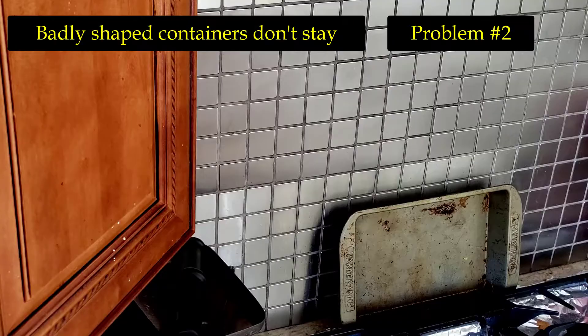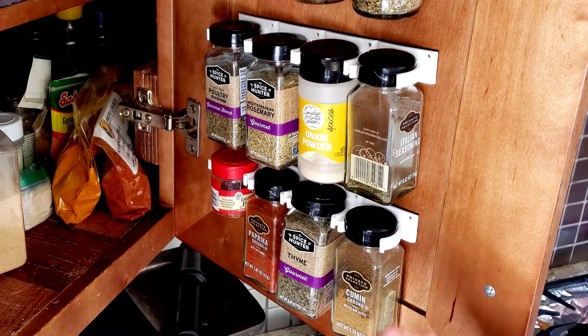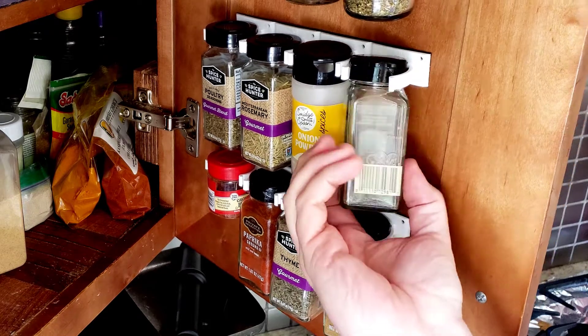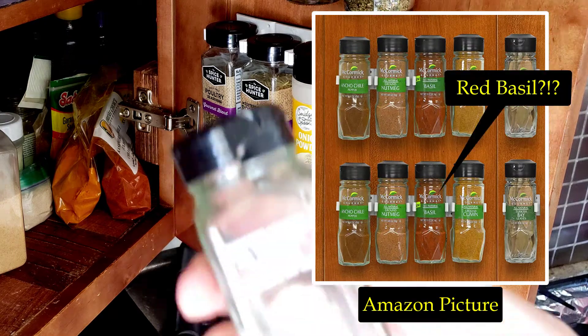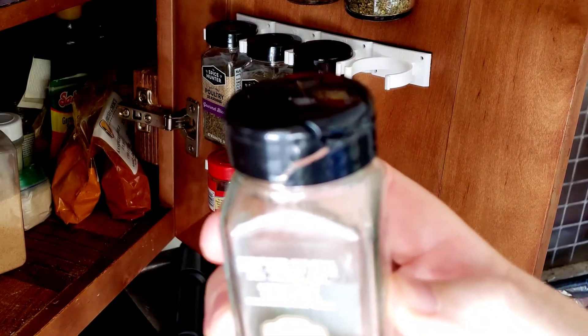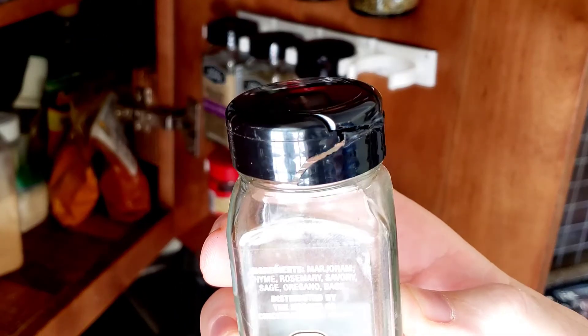Problem number two reared its ugly head in about two to three days, as the design of the glass spice bottles didn't allow for a secure grip and the spice bottles easily slipped free from their shackles. The picture on the Amazon product even shows using similar glass spice bottles to the ones I was keeping chained up — but no, don't you dare try to use them.